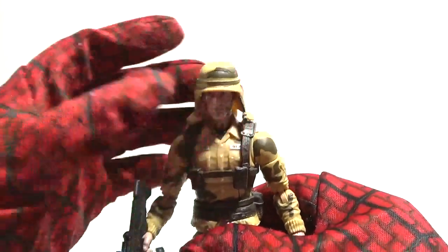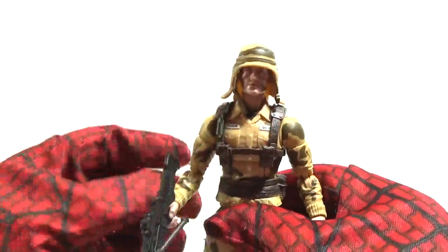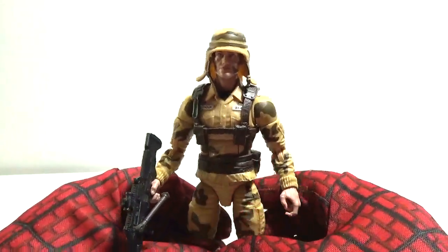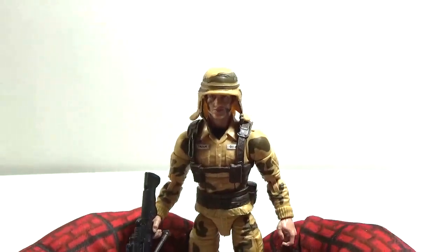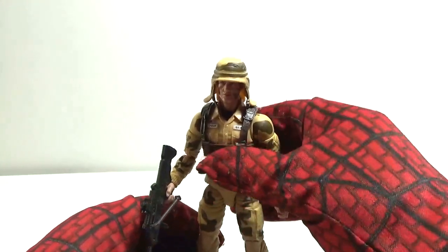Now it's on there real tight — now it's not coming off at all. It's pretty snug right now. I thought it was going to fall off — it was falling off on me earlier when I first opened him out of the packaging. But now that I'm doing the actual video, it's staying on and not falling off. So much for that complaint.